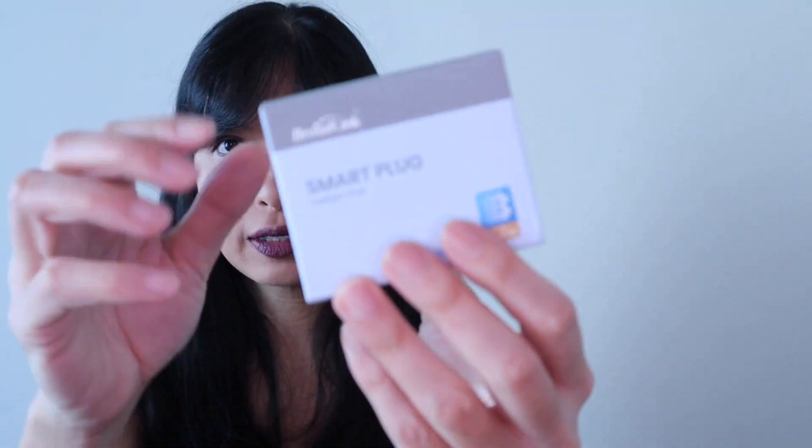It says it works with Alexa and Google Home assistant voice control, control from anywhere, scheduled timers, away mode, max working time, sunrise, sunset mode. That's what it says. Let's start with the unboxing.